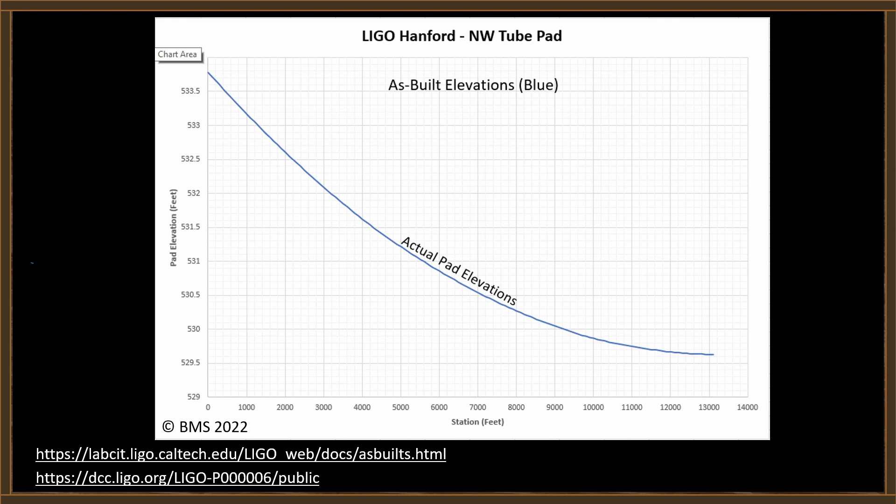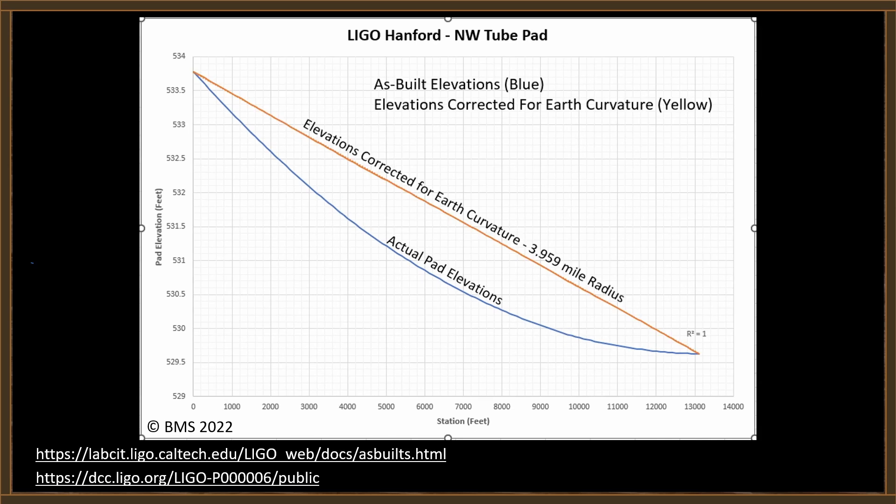What I've done is taken all of those elevations and plotted an elevation profile. These are the actual pad elevations measured on about 100-foot intervals. And you can see from this elevation data that that is clearly not a straight line, yet we know the LIGO tube is straight. But what happens if we take the curvature of the earth into account? If we adjust those elevations for earth curvature at a radius of 3959 miles, we get a perfectly straight yellow line. Those beam tubes are straight — we know that for a fact — but the actual pad elevations show the earth curvature.